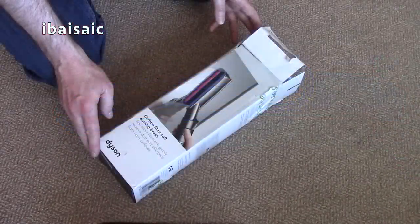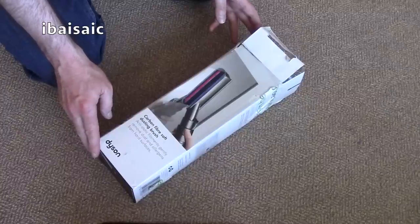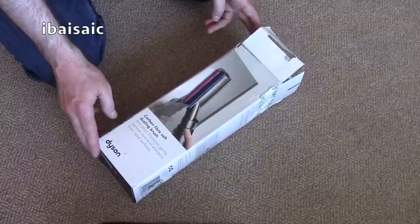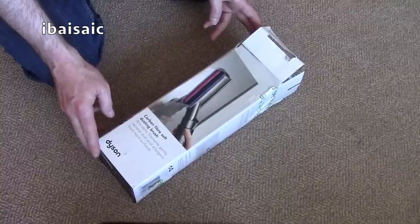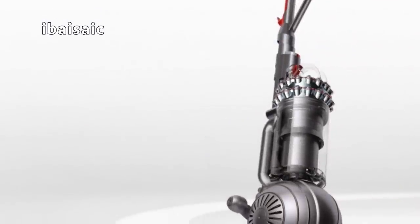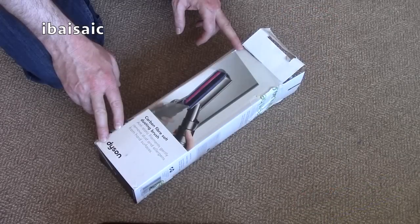Today I'm going to be looking at the Dyson carbon fibre soft dusting brush accessory. This cleaning tool has anti-static filaments that gently remove dust and allergens from hard surfaces. It's compatible with all Dyson machines from the DC-19 onwards, including the latest kinetic big ball vacuums. But it's not, for some reason, suitable for the Dyson cordless machines.